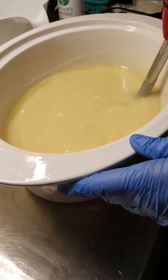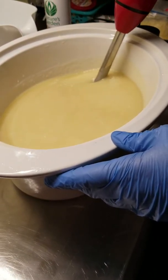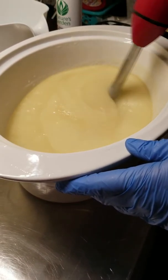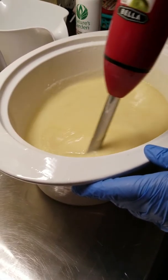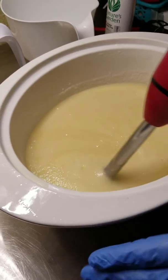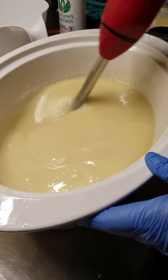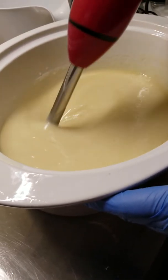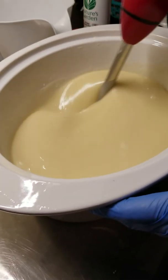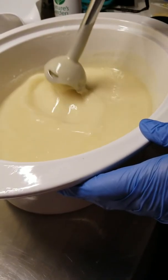Now the oils are really cold, it takes a minute to get them out of here. There we go.